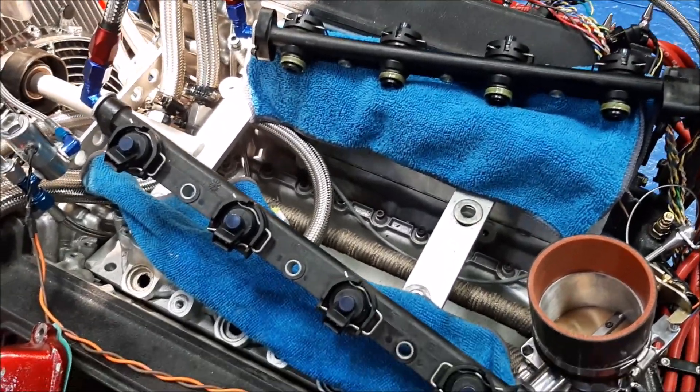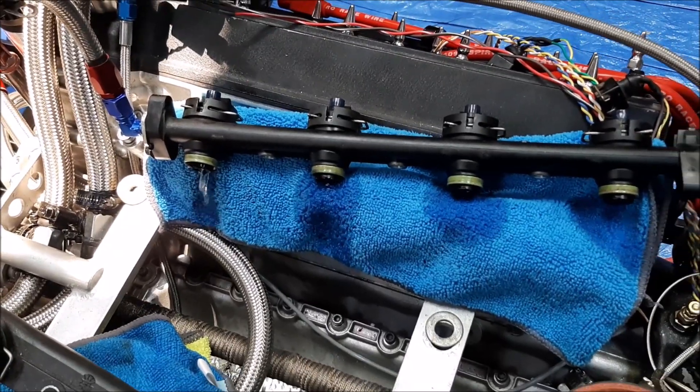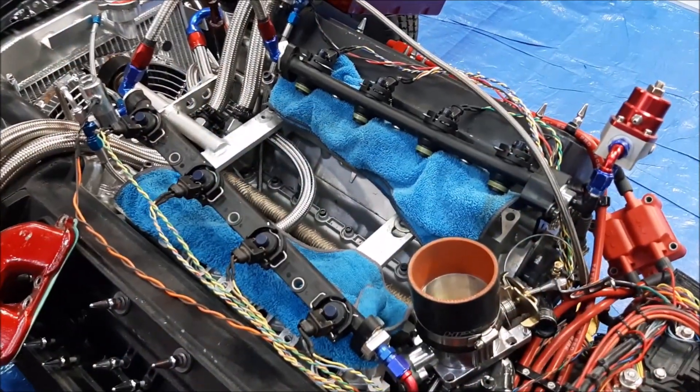Problem number one: the injectors didn't seal in the fuel rail. Fix complete — problem one, injectors are sealed.